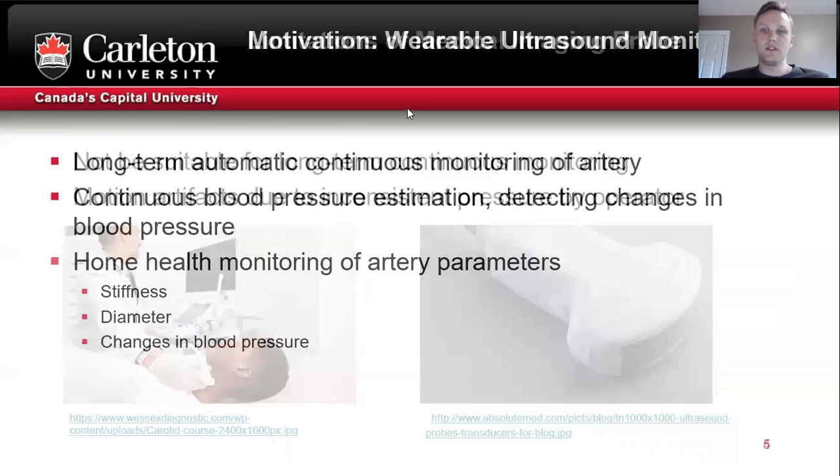The motivation for a wearable ultrasound sensor is long-term, automatic, and continuous monitoring of the artery. This can be used for continuous blood pressure estimation, detecting changes in blood pressure, as well as applications in home health monitoring, such as evaluating artery stiffness, diameter, and changes in blood pressure.